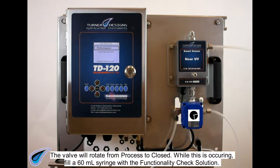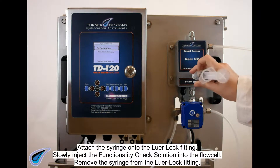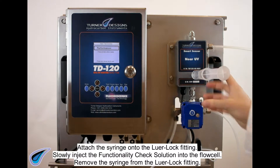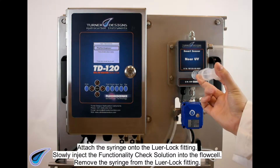While this is occurring, fill a 60 milliliter syringe with the functionality check solution. Attach the syringe onto the luer lock fitting. Slowly inject the functionality check solution into the flow cell, then remove the syringe from the luer lock fitting.